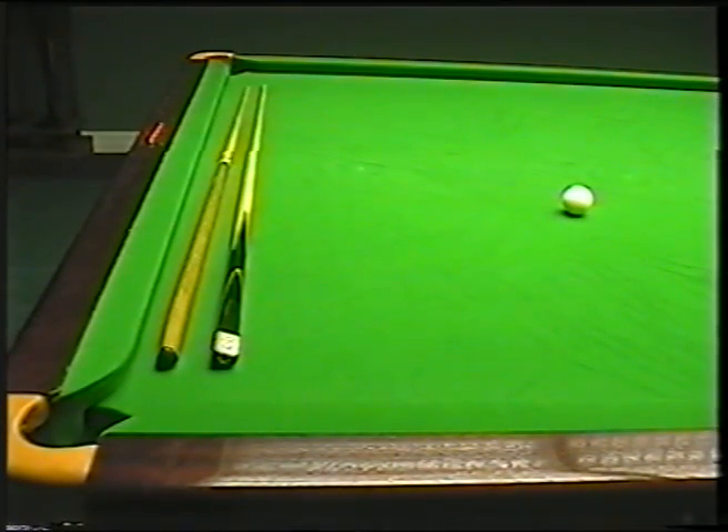The important thing is that you actually do this right, because it's a little bit technical what we're doing. We're actually changing things about the way you play, so you might feel when you've done it a little bit too close to the cue ball than normal or a little bit further away. But what you must do is just persevere with it — the important thing is that it's done right.